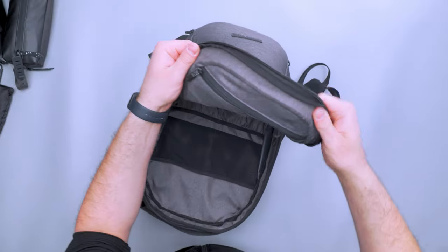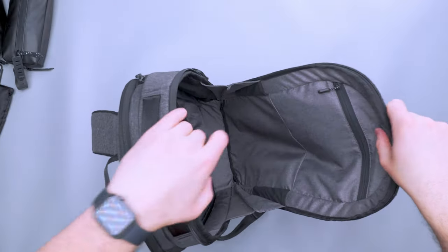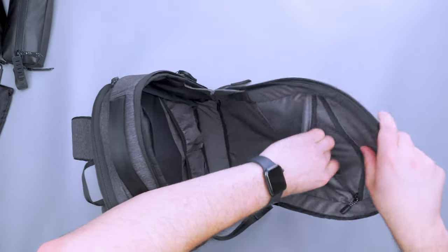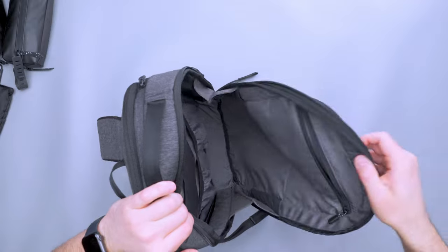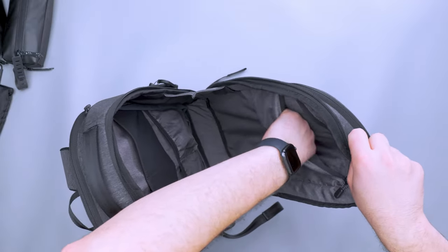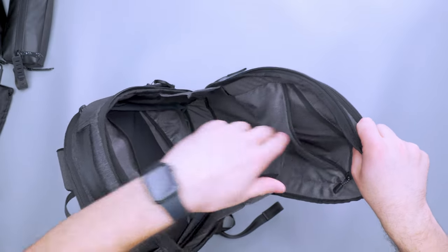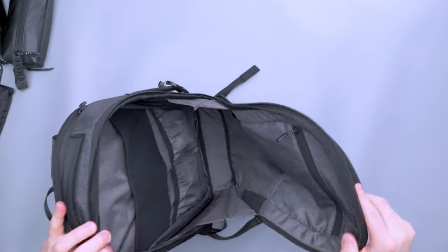There's a liner pocket up here at the top — a Zoom zipper on this one as well. I open it up and I feel like, am I supposed to bend this or not? It's foam. Inside of here I've just got an AirTag to keep track of this thing, but passport, notebook, things of that nature go well in there too. So that covers the inside.